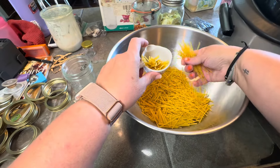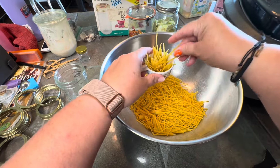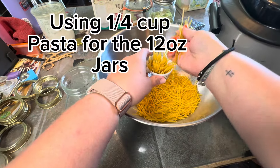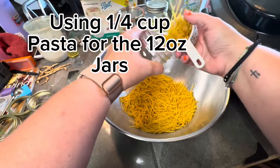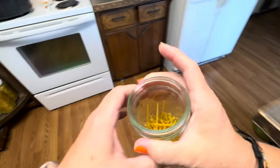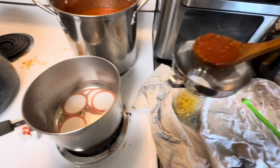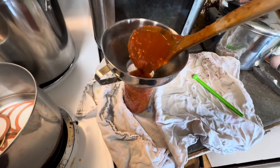The directions I follow call for a third of a cup of noodles per pint jar. I'm doing these 12-ounce jars because I feel like that's a pretty good size for the girls to eat spaghetti. I have a hot jar that I've dropped my noodles into, and now I'm putting our sauce in and filling it to one inch headspace.